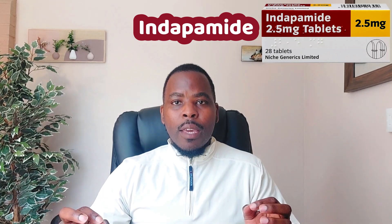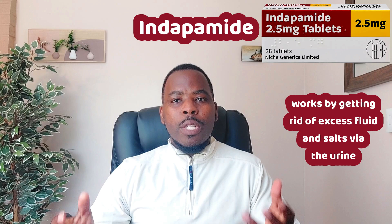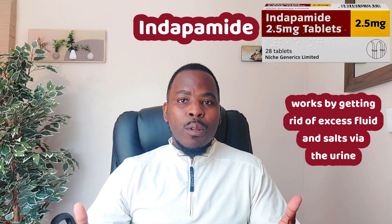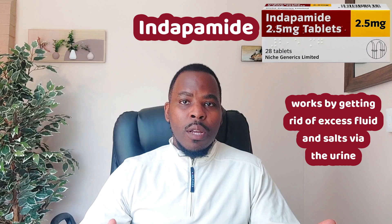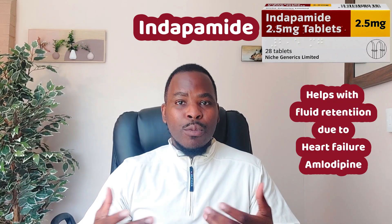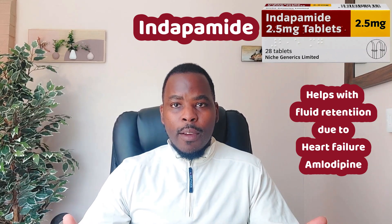Indapamide is a diuretic, or water tablet, which helps to flush excess fluid out of the body. It's ideal for patients who have high blood pressure as well as heart failure, or if you have swelling legs or ankles as a result of being on a medication such as amlodipine, or due to conditions such as heart failure.